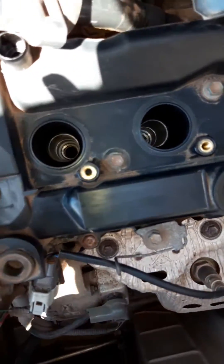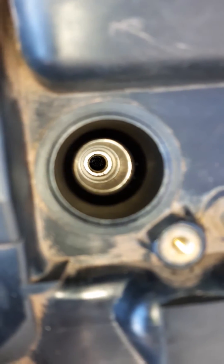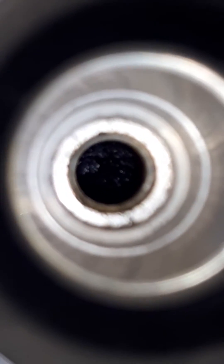I'm changing my spark plug and I'm going to take a quick look at the condition of the head of the piston. It's a bit difficult to look at.